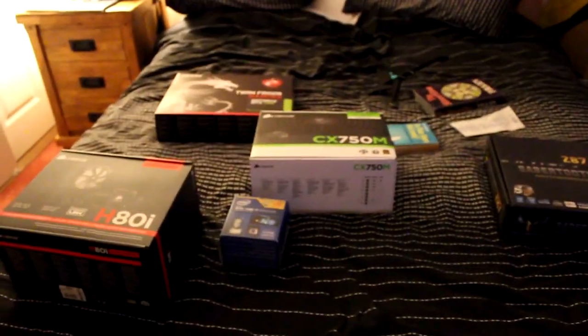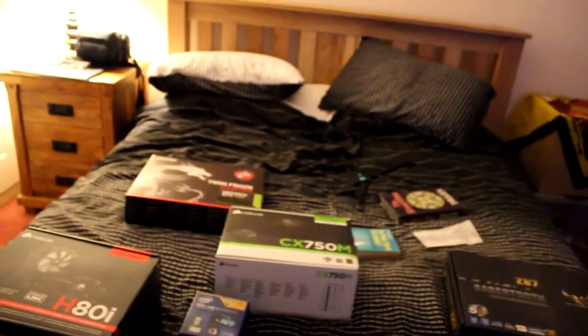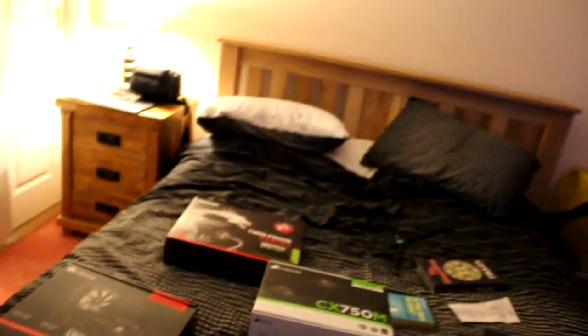Hey everybody, I'm GetMilky, and as the title suggests, it will be my upload schedule for the next couple of weeks, hopefully. So as you can see, as you can read from the title, it will be called Sparta Week.